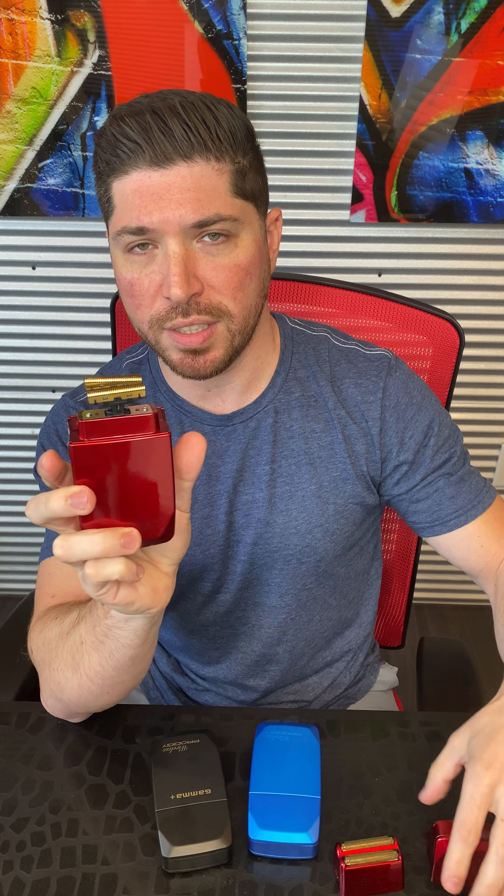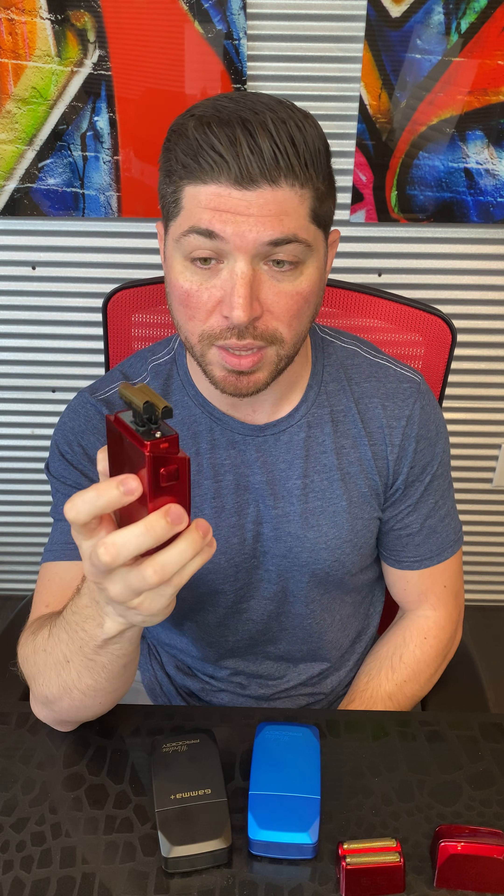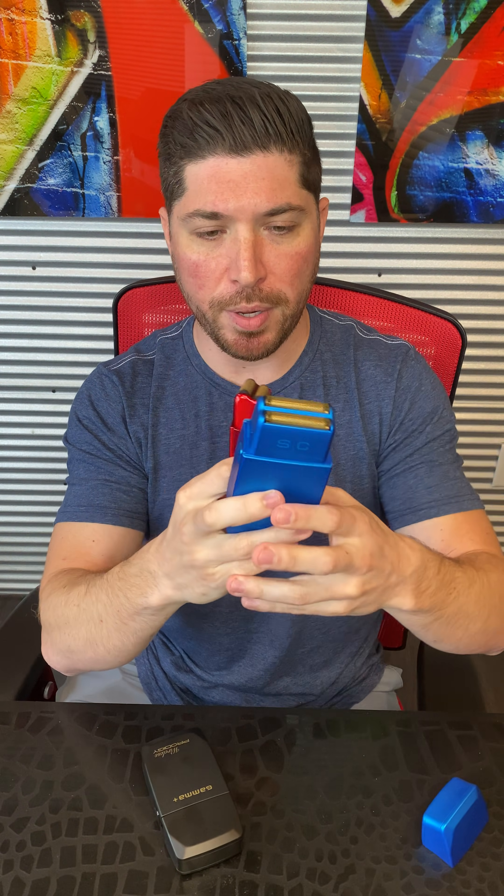Underneath, we've got another first of its kind: gold titanium forged cutters. A lot of people are familiar with our new forged cutters — a lot more power. We went ahead and made these gold titanium for the Wireless Prodigy. Again, hypoallergenic properties and more sanitary as well. All three of these shavers have the same hypoallergenic gold titanium foils and the same hypoallergenic gold titanium cutters.